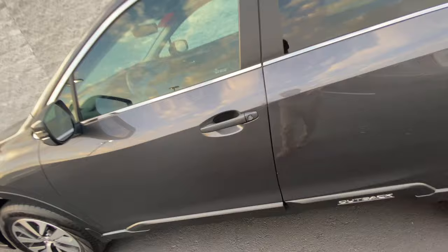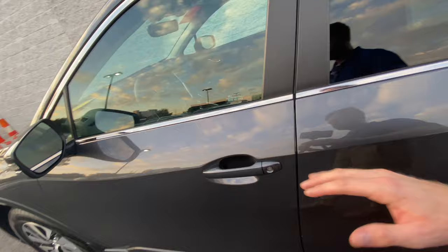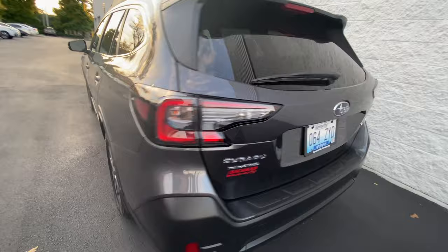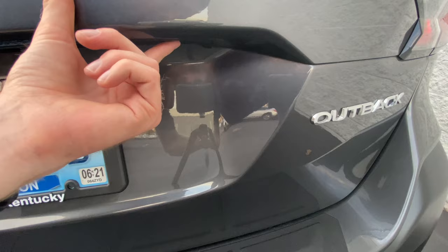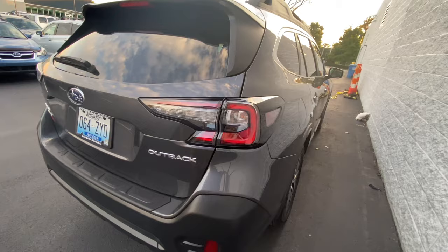Now I've got my key fob in my pocket. I go up to the car — it's locked, it's not letting me in. So in this case you either don't have your key or you've locked your key inside because you're going hiking or kayaking and you don't want the key in your pocket. Now we're going to go around to the back of the car and put our five digit pin in. One, two, one, two, one — and there you go. Now it is unlocked. You're able to do that without the key fob.